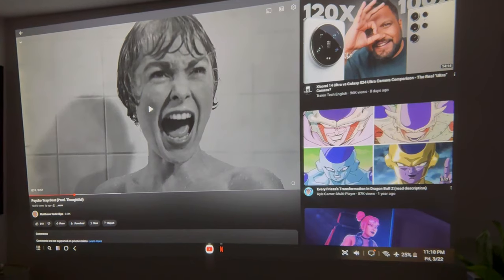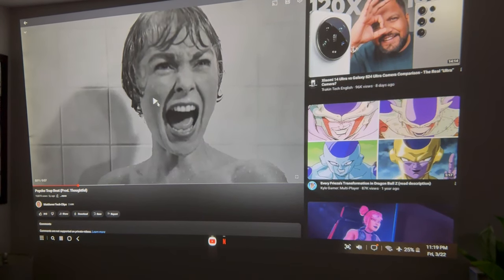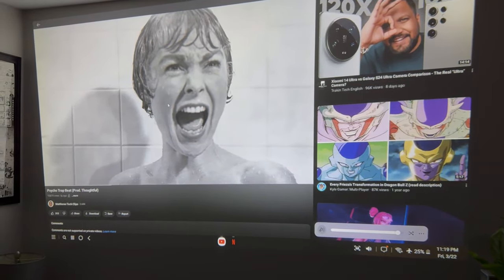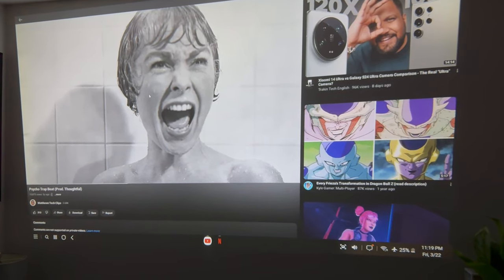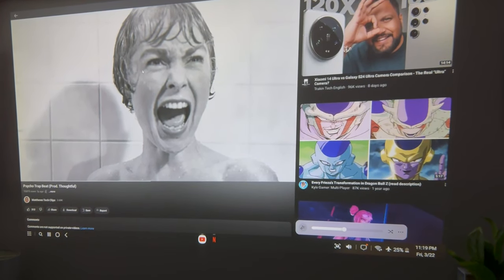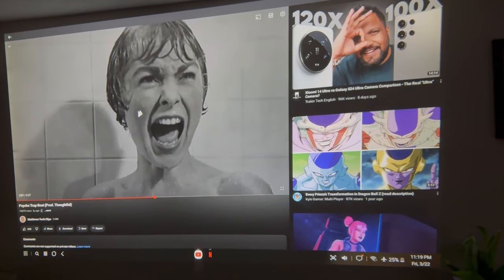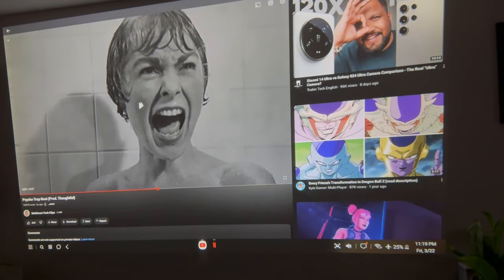We do have Dolby Atmos speakers on here. We got the speakers up and maxed it out — let's hear what it sounds like at a pretty high volume. The speaker quality actually sounds very, very good. I'm pretty impressed with it for the most part. The clarity on here is really good. It sounds way better than I would say like 90% of speakers.